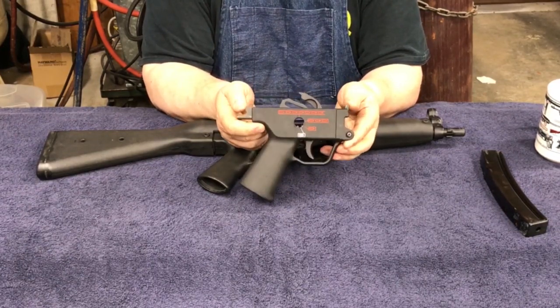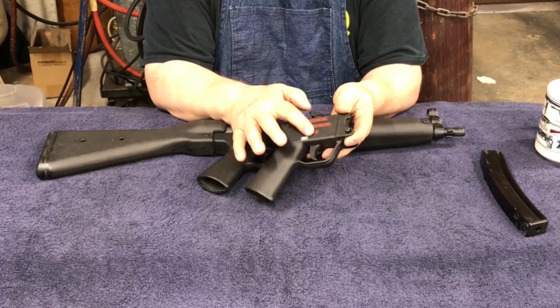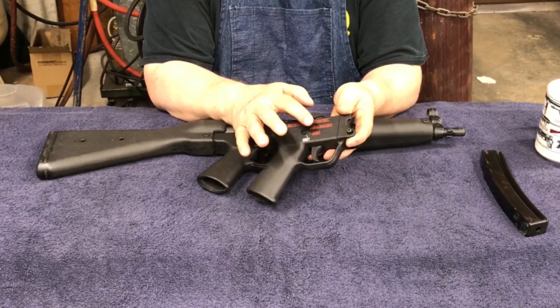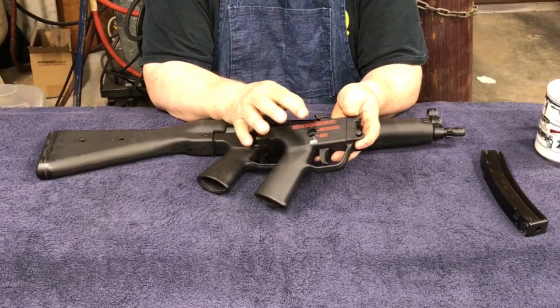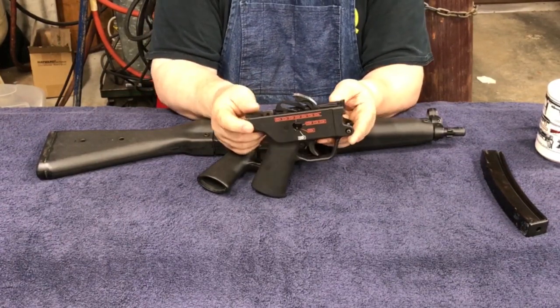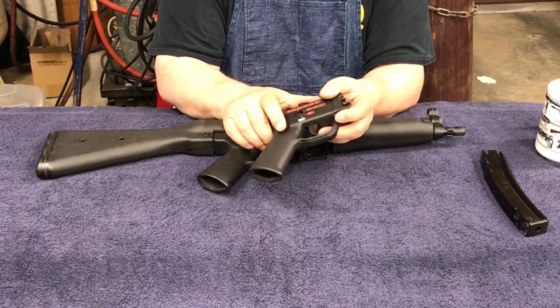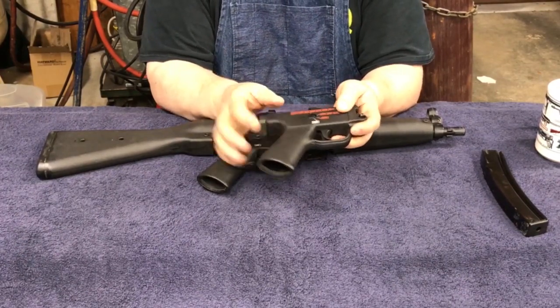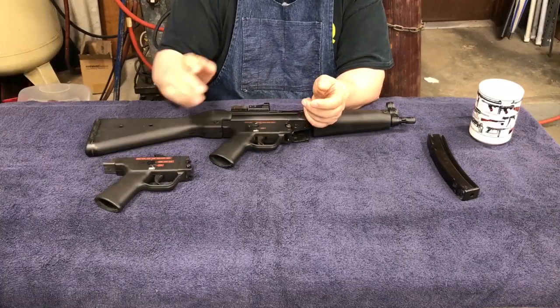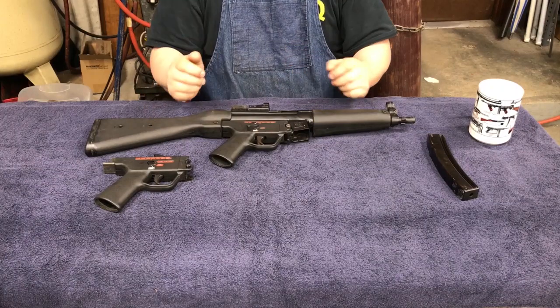Then they make a pack with safe, semi-auto, two-round burst, three-round burst, and full auto. Why you would need both a two-round and a three-round burst, I'll never know. Learn how to shoot the gun and you don't need bursts, because you can use your finger to get bursts off.